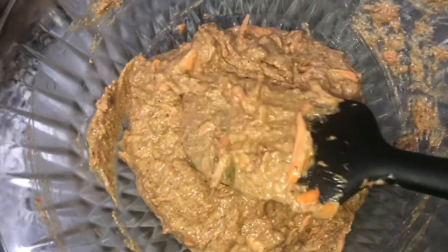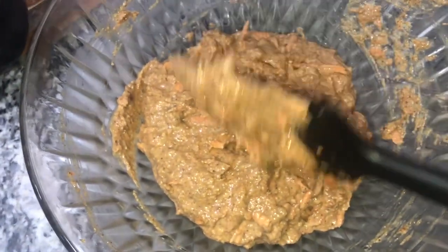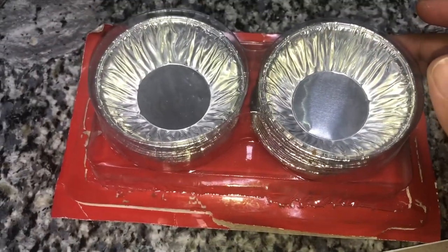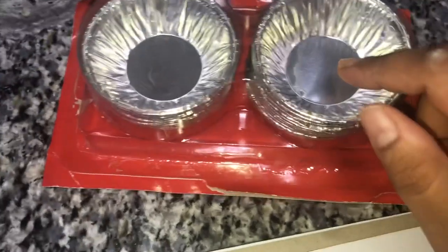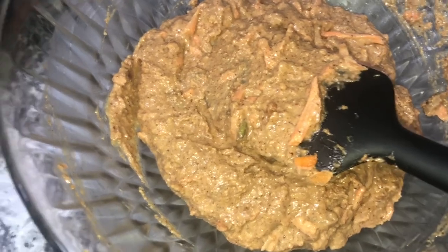Alright guys, so this is how the batter is looking after I added all the ingredients. The last thing I added was the carrots, the walnuts, and some pumpkin seeds. I was gonna put it in little cupcake foils like this, but it's way too small.